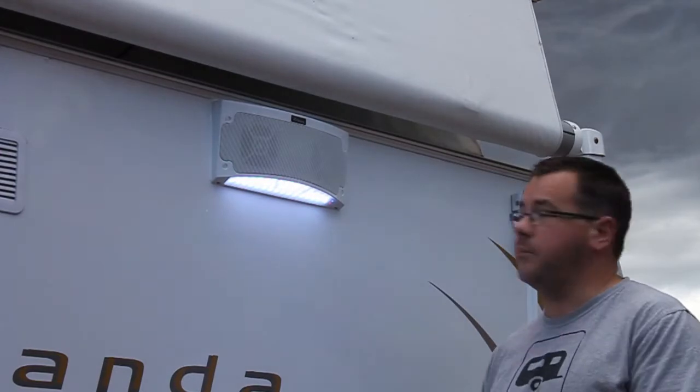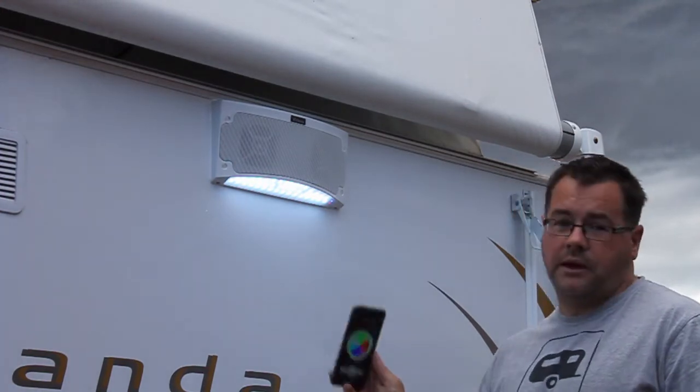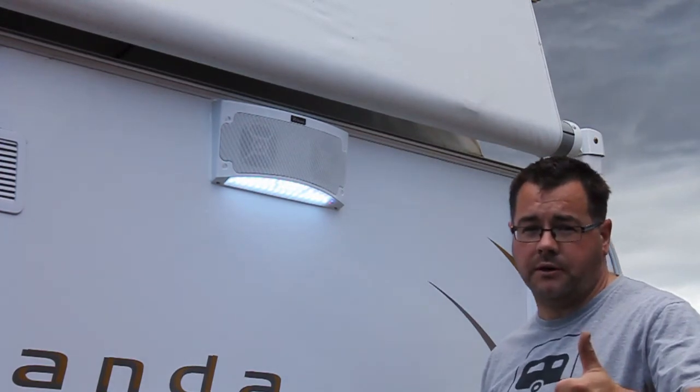There you have it guys — set up on the app. You can do the color change through the light, and then obviously Bluetooth your music through to the speaker. Cheers guys, happy modding.